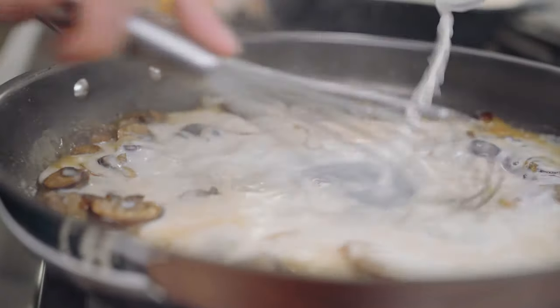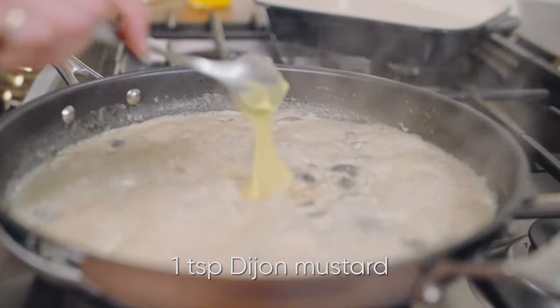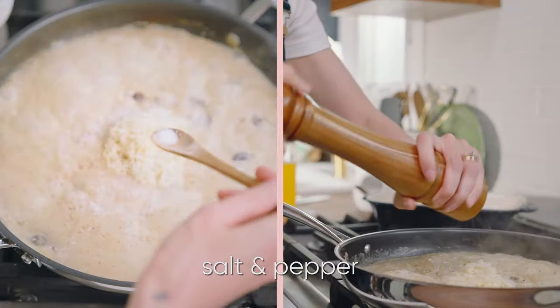I'm still calling it creamed mushroom and spinach, though, because milked mushroom and spinach sounds gross. Add in a teaspoon of Dijon mustard, half a cup of grated Parmigiano-Reggiano cheese, a tiny pinch of grated nutmeg, and season with a bit of salt and pepper.